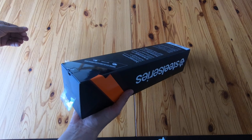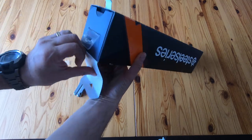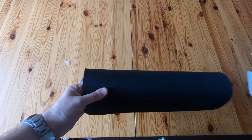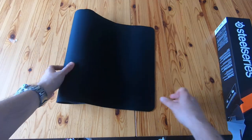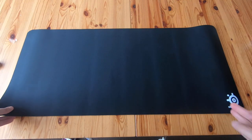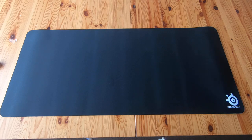There it is — that's quite a big mouse mat, oh my goodness, that's huge. Wow, and upside down — that's just a bit round. Yeah, that's pretty big.